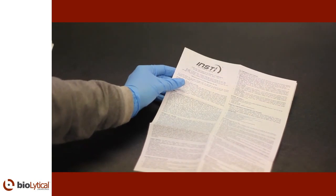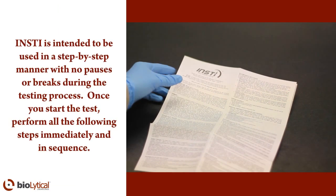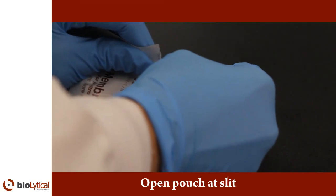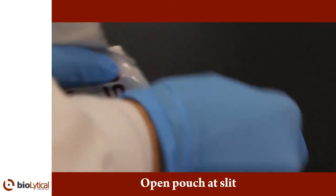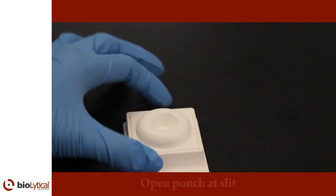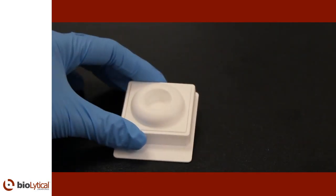INSTi is intended to be used in a step-by-step manner with no pauses or breaks during the testing process. Once you start the test, perform all the following steps immediately and in sequence. When you are ready to test, tear open the membrane unit pouch at the pre-cut edge and carefully remove the membrane unit without touching the center well. Place the membrane unit on a level surface before beginning the test.